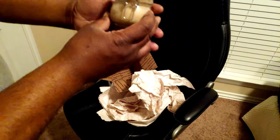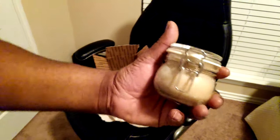Jamaican black castor butter. You know, on YouTube or Facebook, if you've spent any period of time on there, you see this butter advertised. There it is — Jamaican black castor butter.